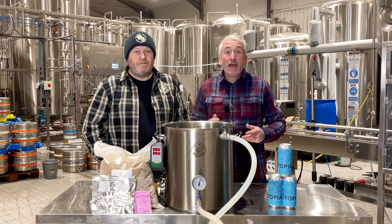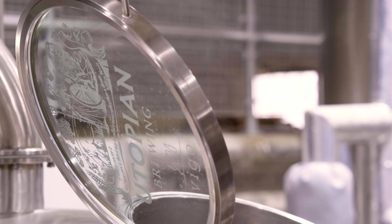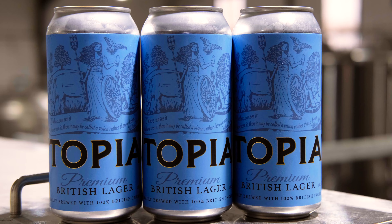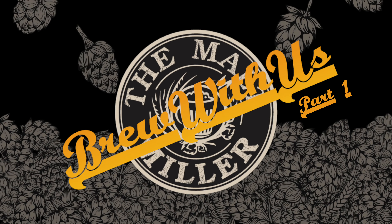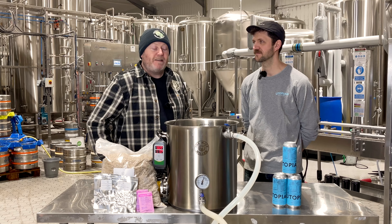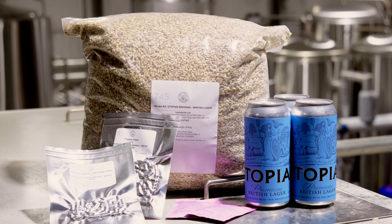Hello, we're the Malt Miller, and today as part of our Brew With Us series, we're at Utopian Brewery in Devon. We're delighted to have the recipe for Utopian's British Lager, and that's what we're going to brew today. I've got Jeremy with me, who's their head brewer, and Jeremy's kindly shared with us the recipe for their British Lager.